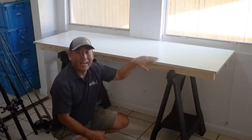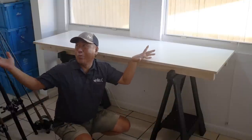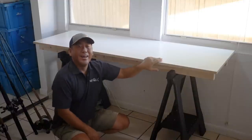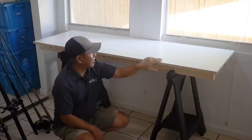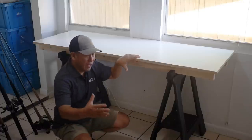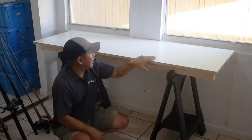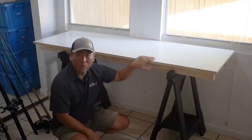Hey everybody, how we doing today? Working in the old tackle room here and just finished my tackle table. I want to let you guys check it out. I kind of had specific parameters I needed, so I couldn't really find anything out of a box, so I ended up just kind of piecing one together.